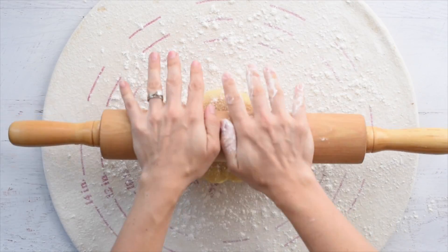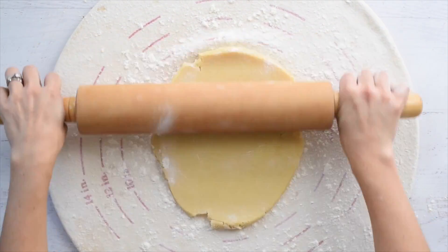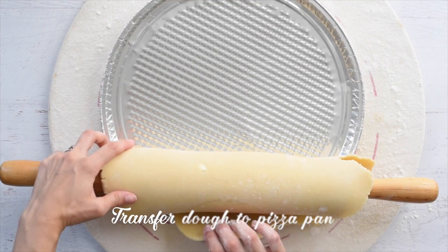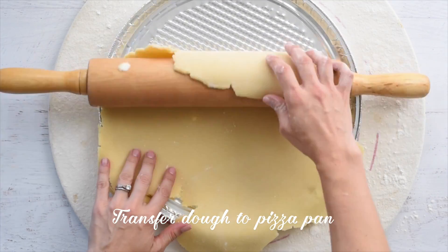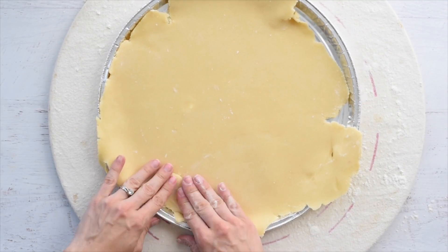This pastry board is only $30 on Amazon and I use it for everything — it makes rolling out doughs and pie crusts super easy. I'll link it for you down below. Transfer your dough to your pizza sheet; it doesn't have to be a perfect circle because you'll be able to patch it up after you transfer it, and no one will ever know.